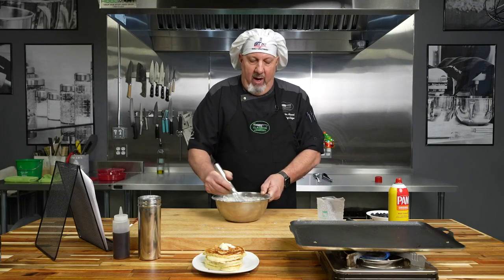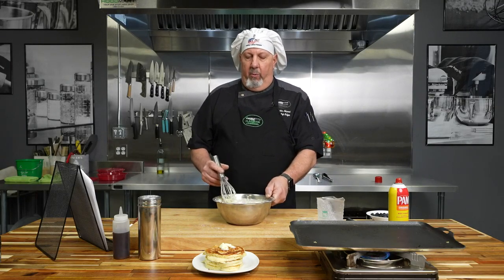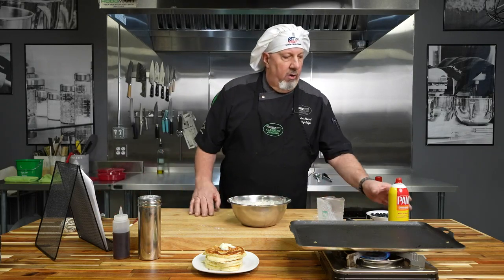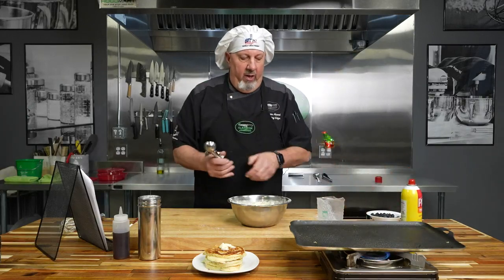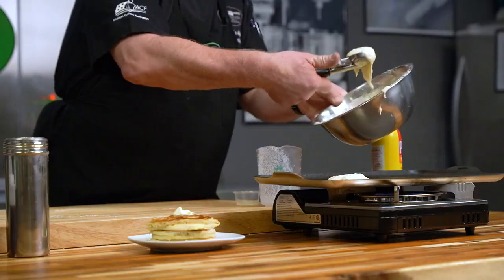We want them nice and light and fluffy. You could refrigerate this batter for a while, use it right away, or let it set a little bit — that's okay too. I've got a pan right here, I'm going to put some pan spray on it. You could also use a high-heat oil if you like.